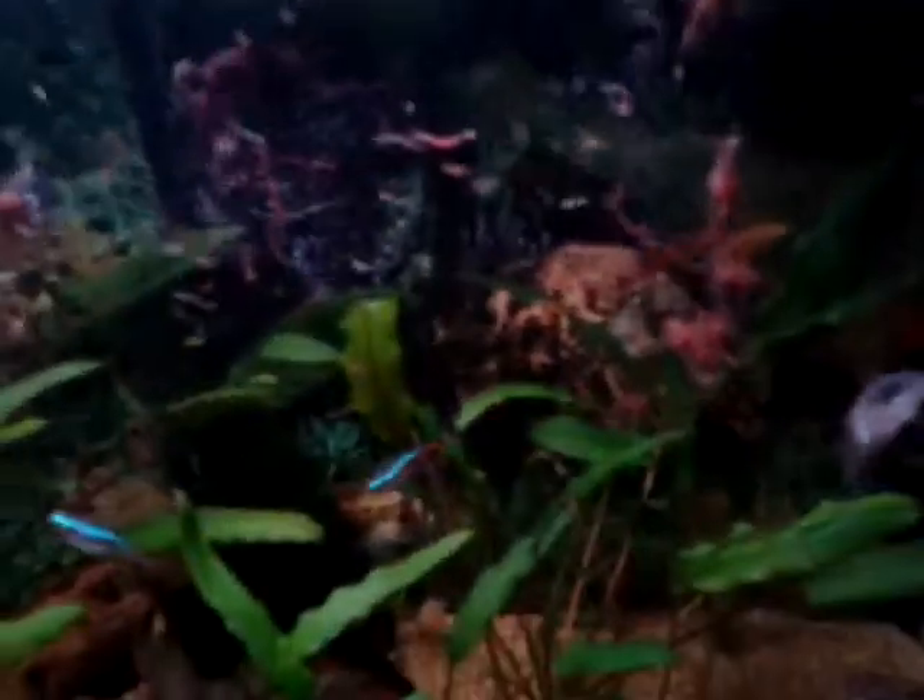So after a couple of minutes it's all unfrozen, just like that. You put it in your tank and it dissipates in — your fish will enjoy it.